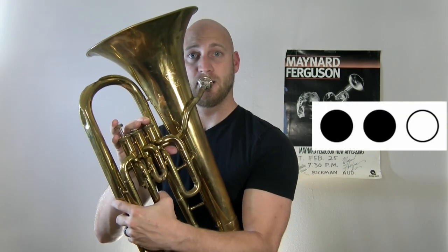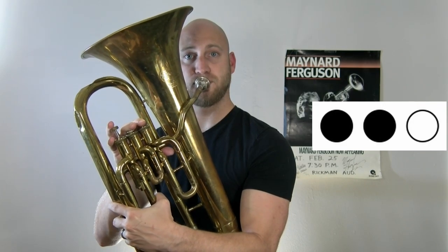The next note we're going to learn is the note D, which is played by pressing down the first and second valves. The fourth note we're going to learn is the note C, which is played by pressing the first and the third valve down together.